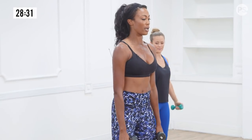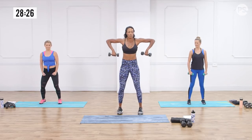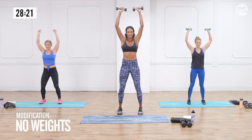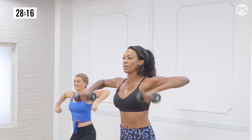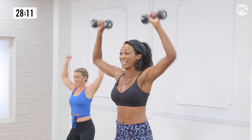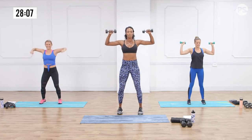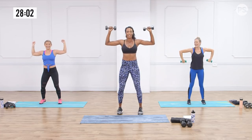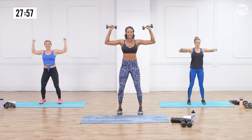Now we're going into scarecrows. Keep the same position — belly button to spine. Raise your elbows up, rotate the forearms, and press up, then rotate it back down. You'll start feeling these after like three reps, even without weights. Most people look at this exercise and think it's easy, but it's not — it's just that rotation. You feel the tightness in your shoulders, and it gets those rotator cuffs stronger.